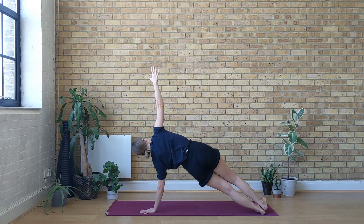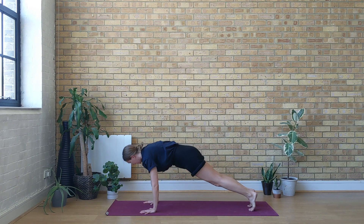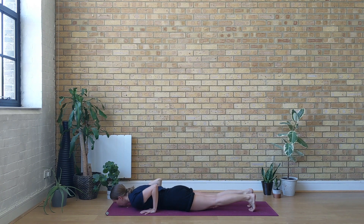Step your right foot on top of the left leg, finding your muscles in the side plank. See if you can gaze all the way towards the right fingertips. Keep the left side of the body strong. One more inhale here. Exhale, right hand comes down on the mat — bend the elbows and lower all the way down on the ground.